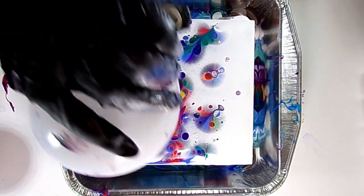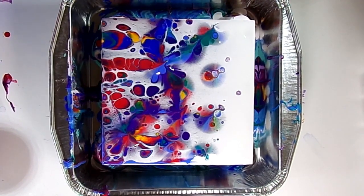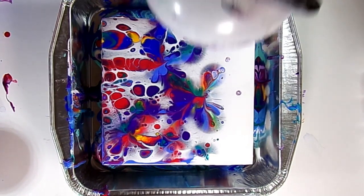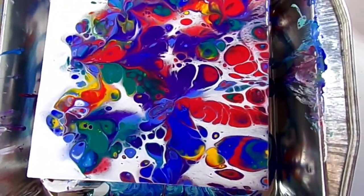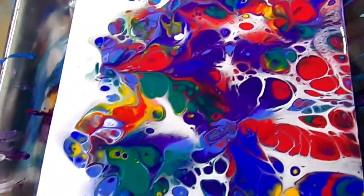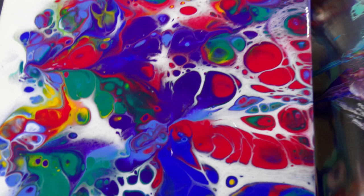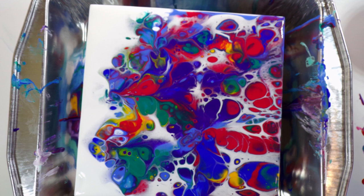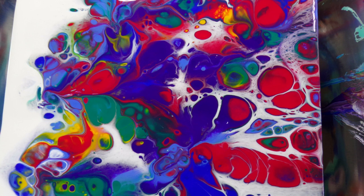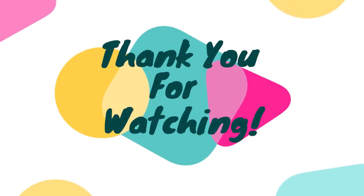That concludes part two of our 20 out of 20 paint pours. Thank you so much for watching. If you have any questions please let me know — I'm happy to answer. This is part two. On Monday I'll release a quicker version with no tutorial talking, just all 20 paint pours sped up and put to music. Thank you so much for watching — I really appreciate each and every one of you.